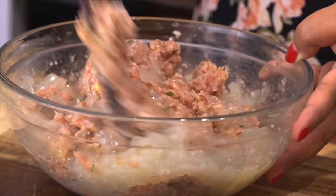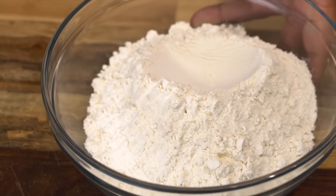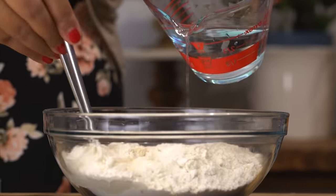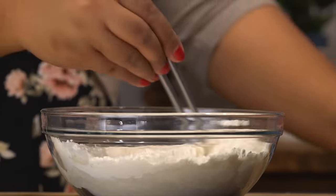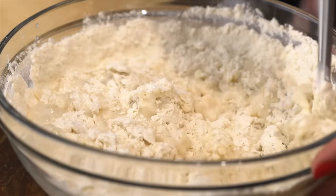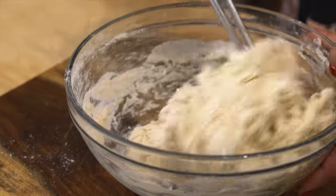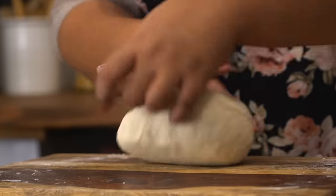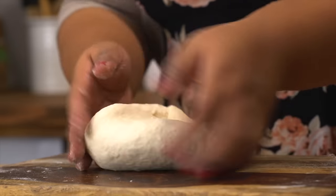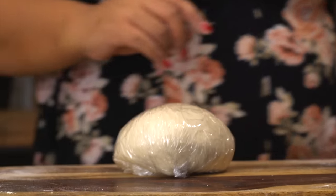Then add in that jellied soup. Keep the mixture in the fridge so that you can work on the dough. To some all-purpose flour, add hot water in two parts while mixing. The warm water is what's going to develop that gluten, so you have a nice chewy wrapper. Then add some cold water and vegetable oil. Once it becomes hard to stir, transfer it to a floured surface and knead the dough for about six to eight minutes. Once you have a nice smooth ball, wrap it up and let it rest for one hour.